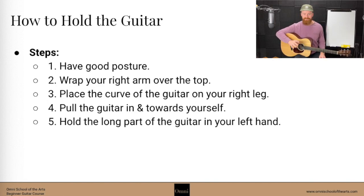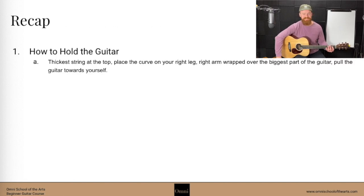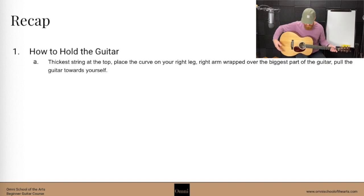The last thing is to use your left hand to support this long part of the guitar — we'll talk about the parts of the guitar later. For now, just go ahead and support your guitar with your left hand. So to recap: that thickest string is going to be on the top, you're wrapping your arm around that little curve right on your right leg, and you're going to pull it in close to yourself.